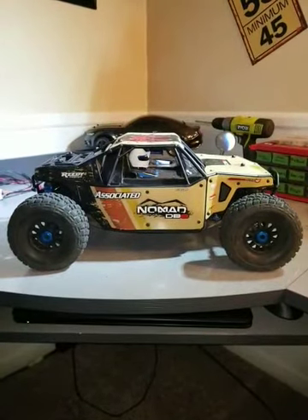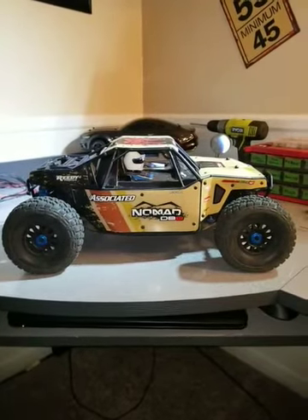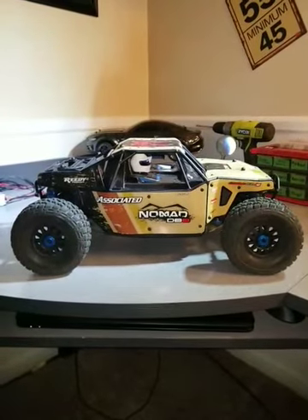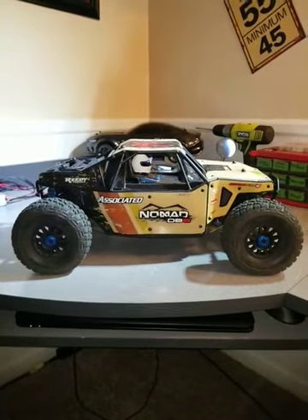Hey guys, this is Scott with Mayhem RC. I just wanted to make a quick video today about the Team Associated Nomad DB8. Awesome vehicle. I picked this vehicle up about a month ago and I have been running the crap out of it.